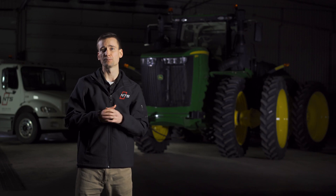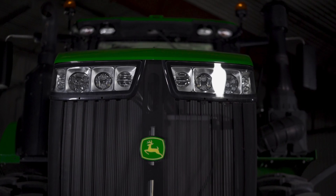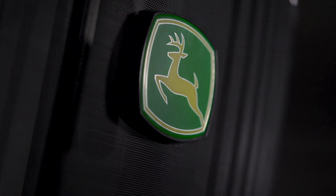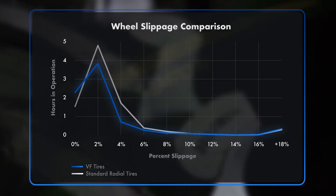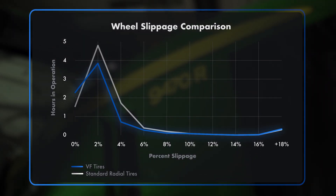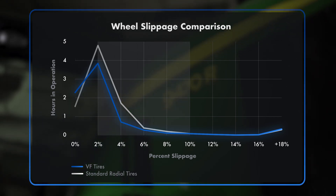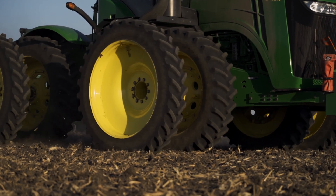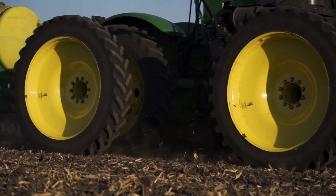Ride quality wasn't the only improvement we saw with the VF tires. Using John Deere's machine analyzer feature, we were able to compare performance metrics such as wheel slippage and fuel consumption between the two tractors. The tractor wearing VF tires spent more time between 0 and 2% slippage and less time working in the 2 to 10% range. Overall, the tractor equipped with VF tires experienced 13% less slippage than the tractor equipped with standard radials.